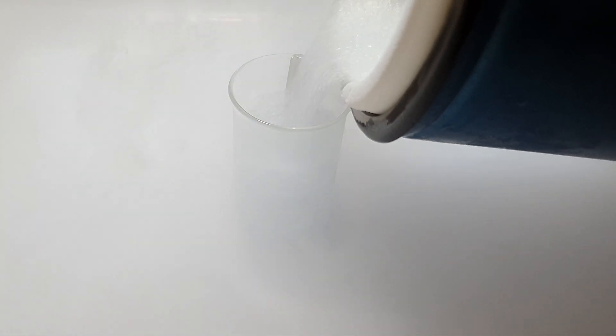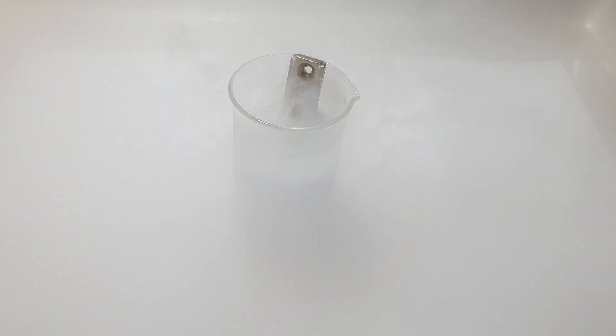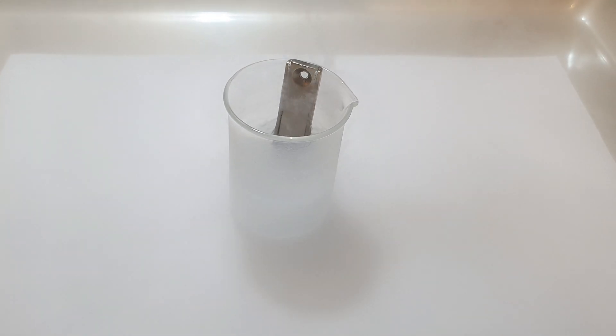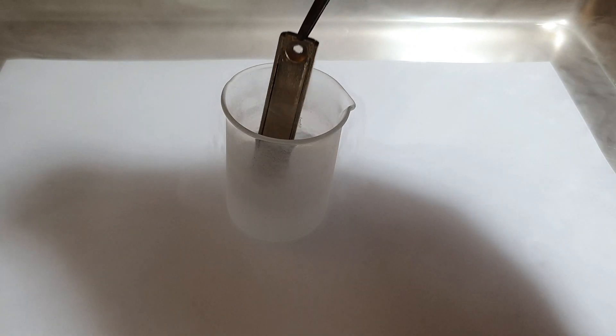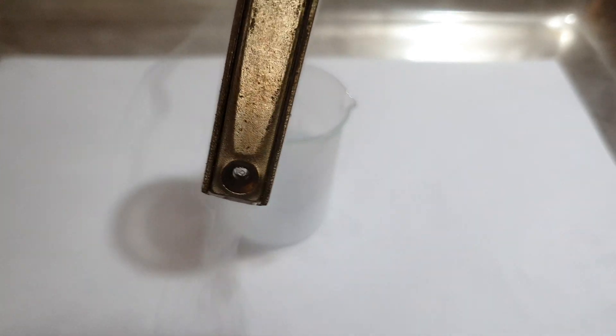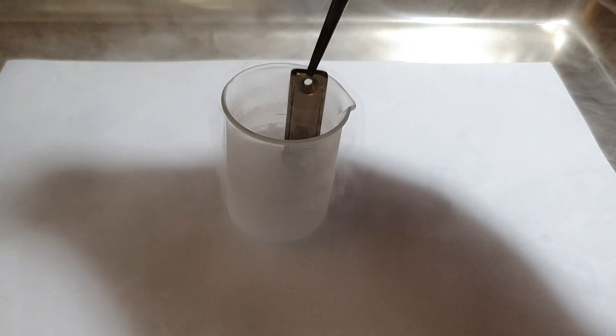If I place a magnet in the oxygen you can already see that the liquid gas is sticking to it. But I wanted to recreate the famous experiment of suspending liquid oxygen in air between two magnets.